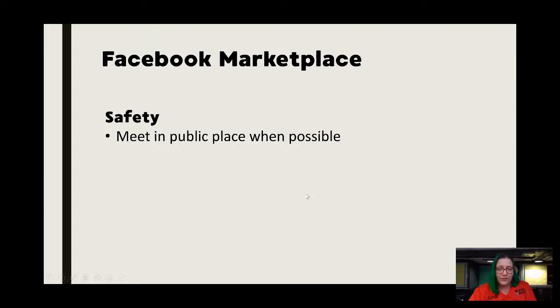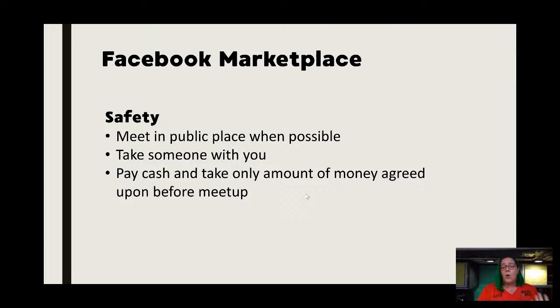For safety: meet in a public place when possible, take someone with you — especially if you're going to pick up a heavy machine you're going to want someone anyway. I also advise paying cash and taking only the amount agreed upon. Don't do PayPal, don't do any credit card services. There are a lot of scams out there. Even if you pay through PayPal, they can dispute it. There's all kinds of things that can happen. I just prefer to pay cash and be done with it.